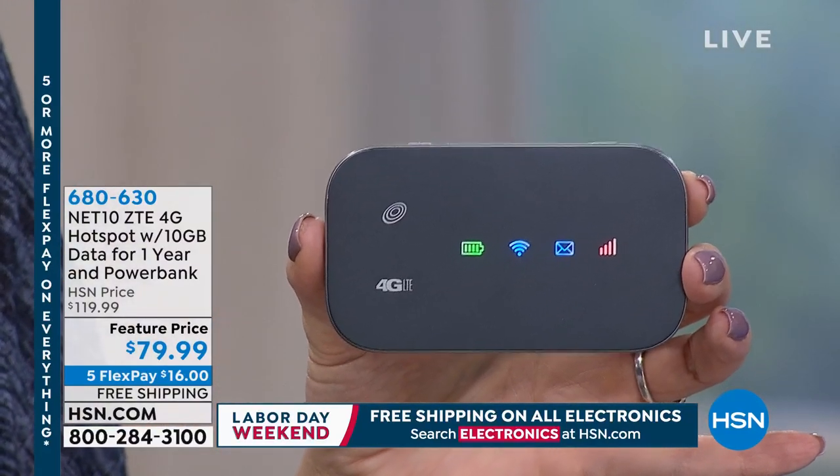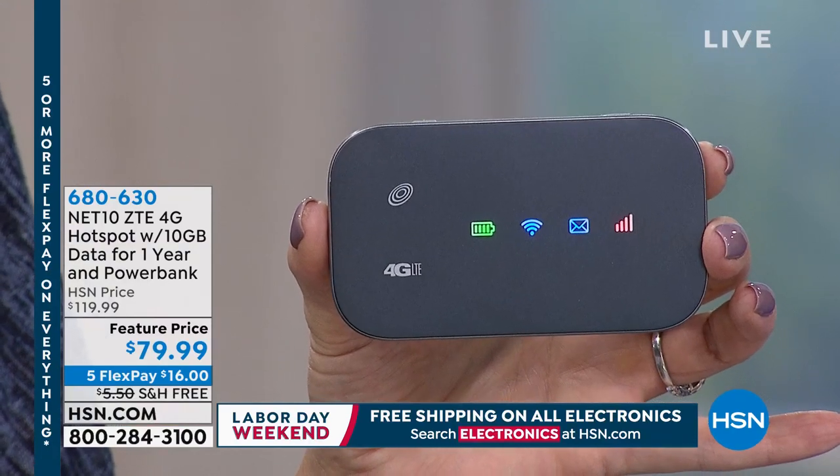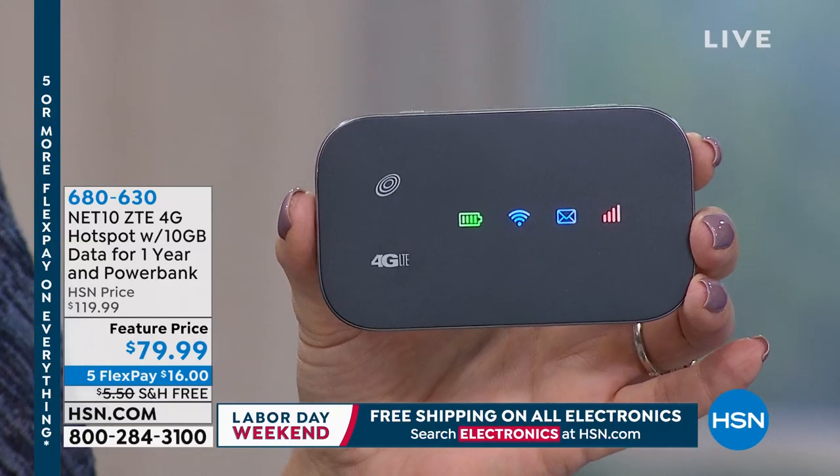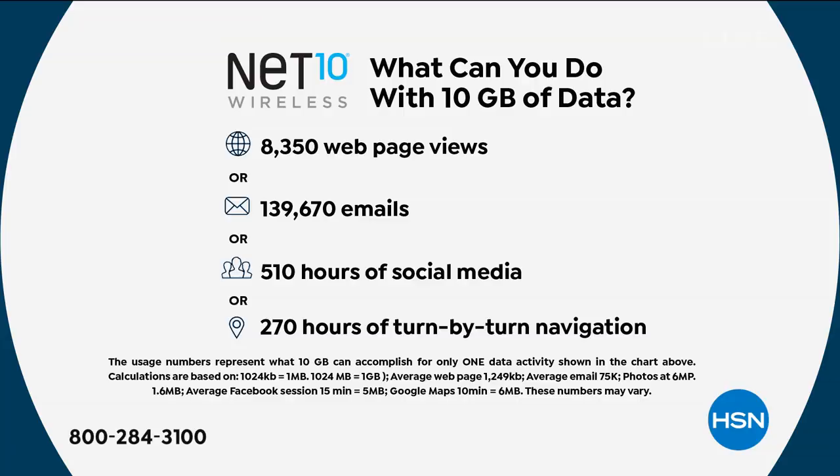And power outages. Here in Florida with all the crazy hurricanes and horrible weather, the first thing that happens when the power goes out is your router goes down. So this is going to give you that personal Wi-Fi wherever you want it.